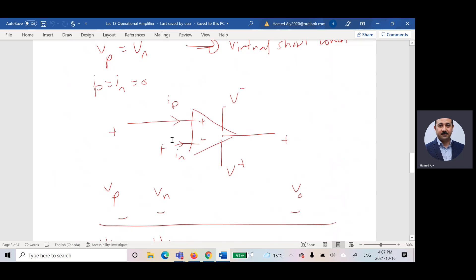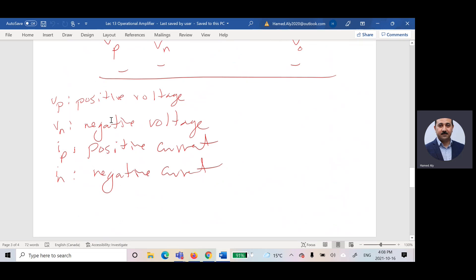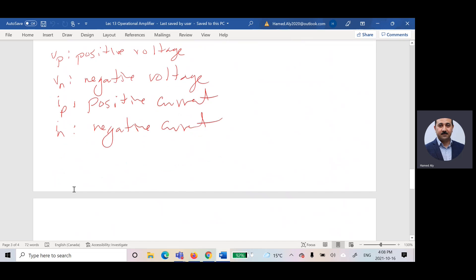The voltage from the negative terminal to the reference is VN, and from the positive terminal to the reference is VP. The output voltage to reference is Vout. VP is the positive voltage, VN is the negative voltage, IP is the positive current, IN is the negative current. In the linear region (virtual short condition): VP equals VN, and IP equals IN equals zero.